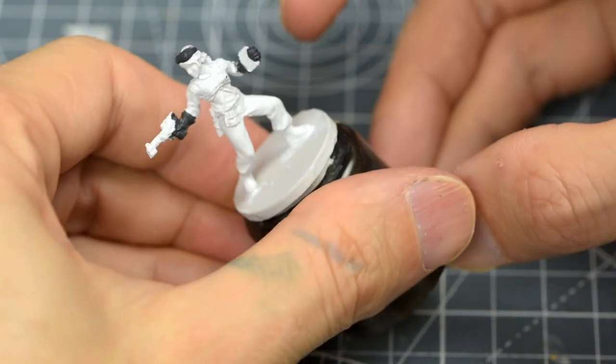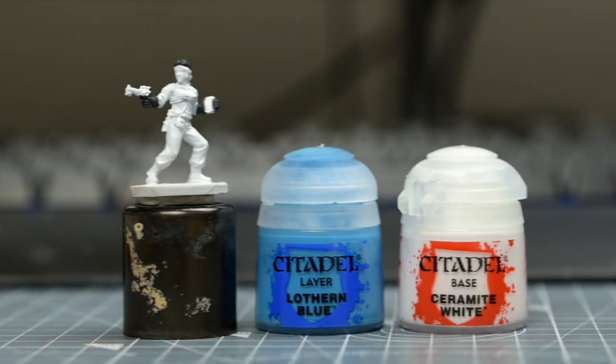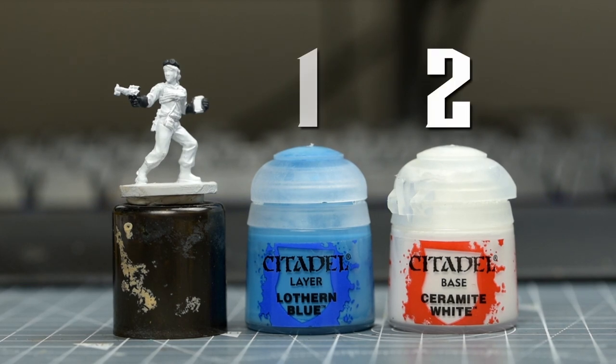I'm now going to paint the display on the tablet screen. You could really choose any colour you like for this, but I've chosen a light blue, using a mix of white and Lothurn Blue in a roughly 2 to 1 ratio.